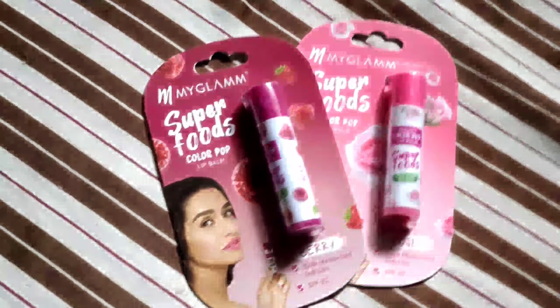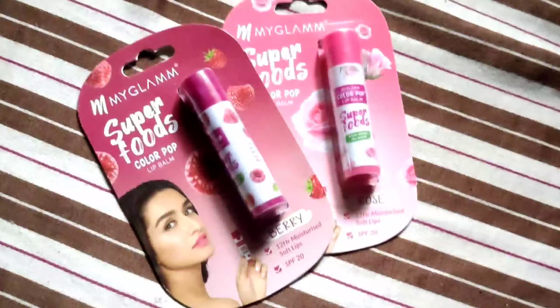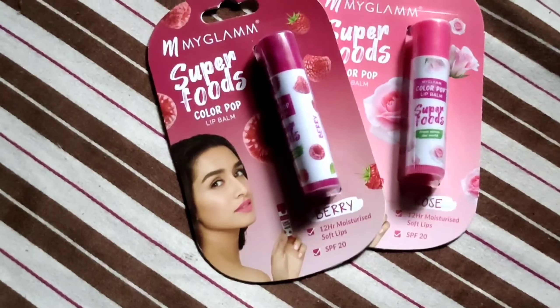This lip balm has SPF 20 and provides intense hydration for up to 12 hours. It contains avocado butter, jojoba oil, and shea butter for intense moisturization, plus sweet almond oil, vitamin E, moringa, and green tea extracts for additional skin protection. It also has retractable packaging just like a lipstick.